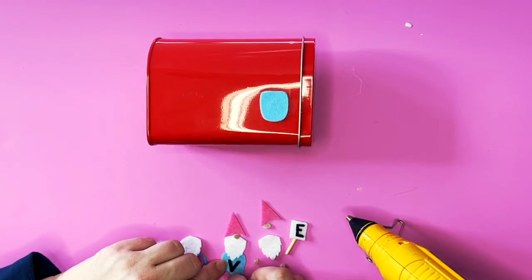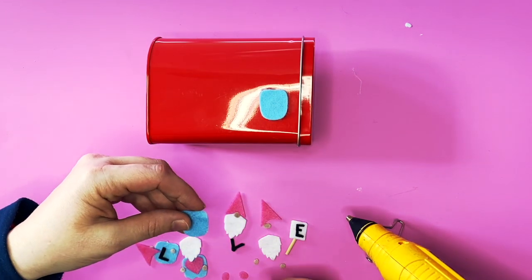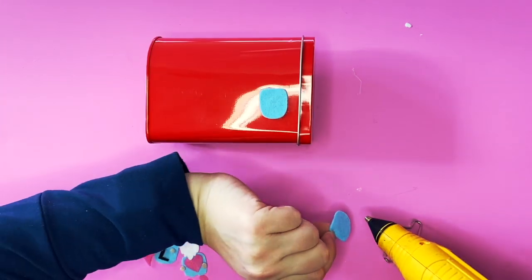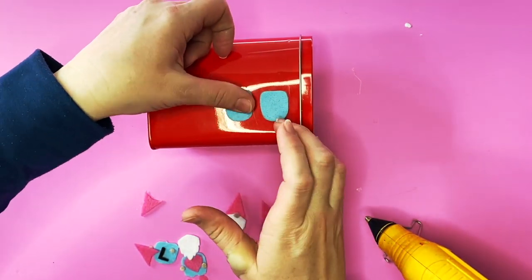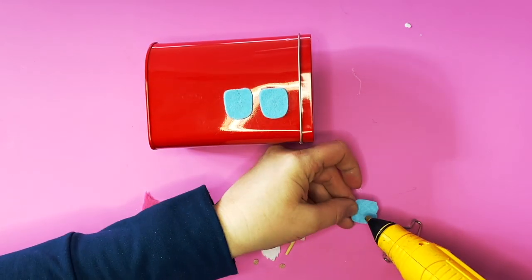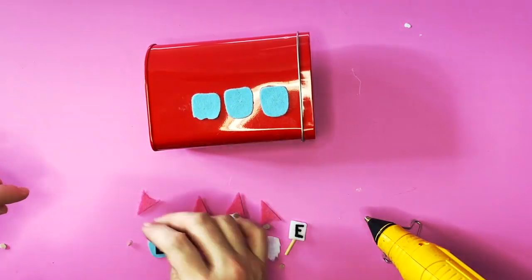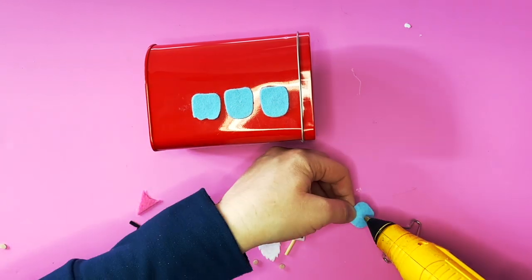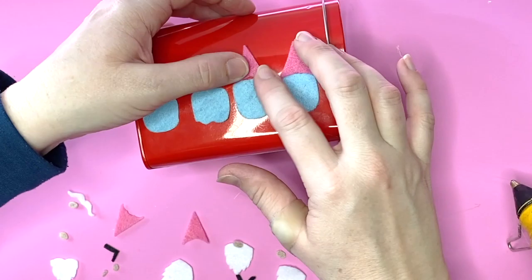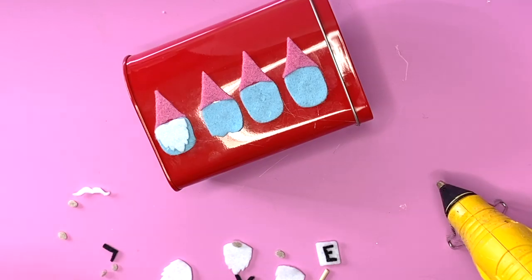I chose the red one and now all we're gonna do is use a little hot glue. You can use craft glue, E6000, whatever you'd like — whatever works for the material you're using. Hot glue works for felt and metal, so this is what I did. I'm gonna speed this up so you don't have to watch me do the whole thing. If you only like the one design with the beard and the mustache you can do that four times over. If you don't like the letters and want to make your own you can do that as well.